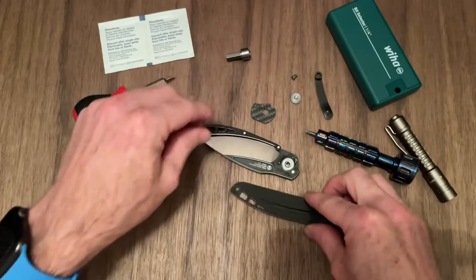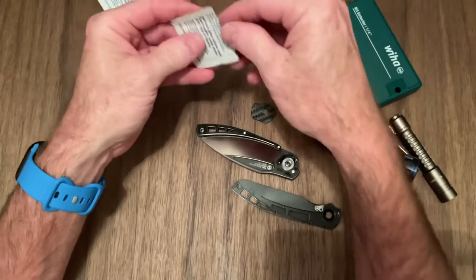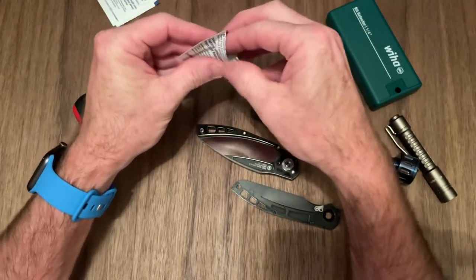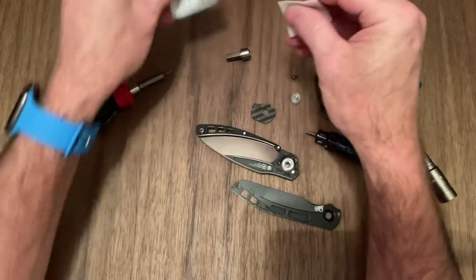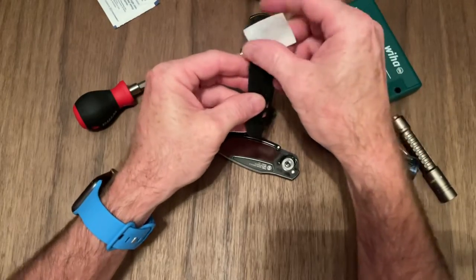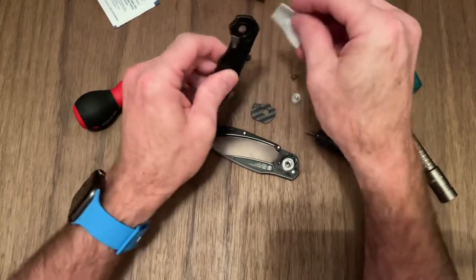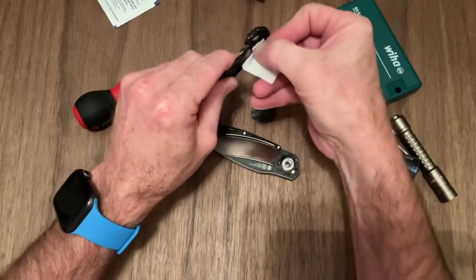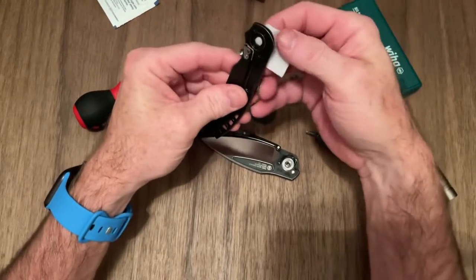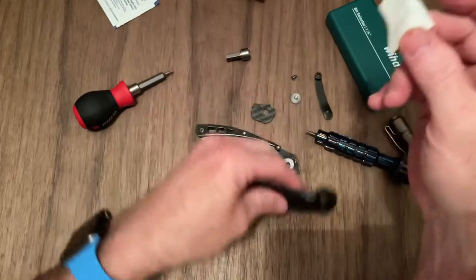The bolster fell off. I think they just dunk them in oil before they put them in the box to make sure there's no corrosion. The outsides come just covered in oil, which is a good thing in my opinion. But whatever they're using on the pivots and the bearings just isn't the best — it's thick, more like a grease than an oil. So we're going to see if we can make it any better. Alcohol swab — that's all this is.